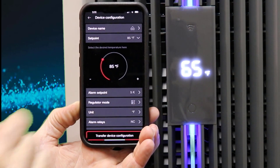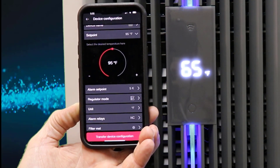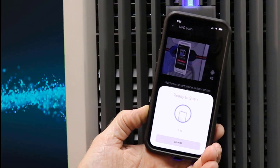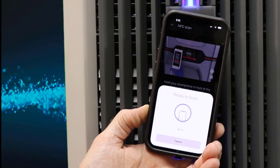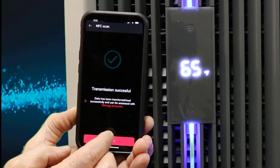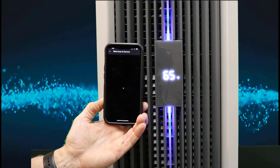Touch set point. So it already tells you that you're at 85. I'm going to take it up to 95 to my original set point. Transfer device configuration at the bottom. Put your code in, hold it over the display until you feel it start to read, and it will confirm the transfer of information. Successful. That's all there is to changing the set point — now we're at 95. That's all there is to changing the set point on your Blue E Plus S air conditioner.